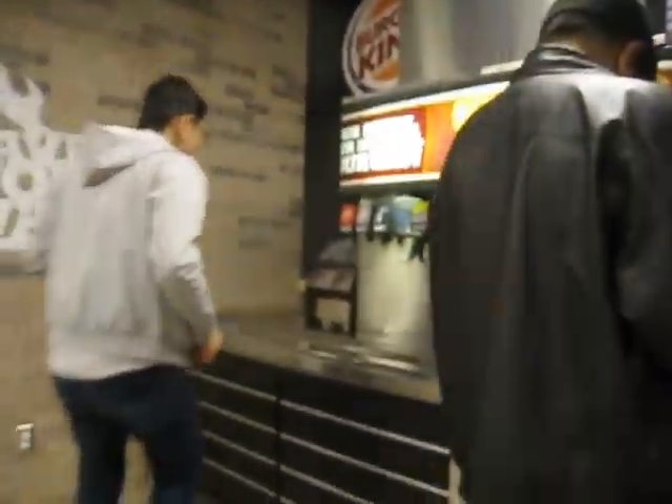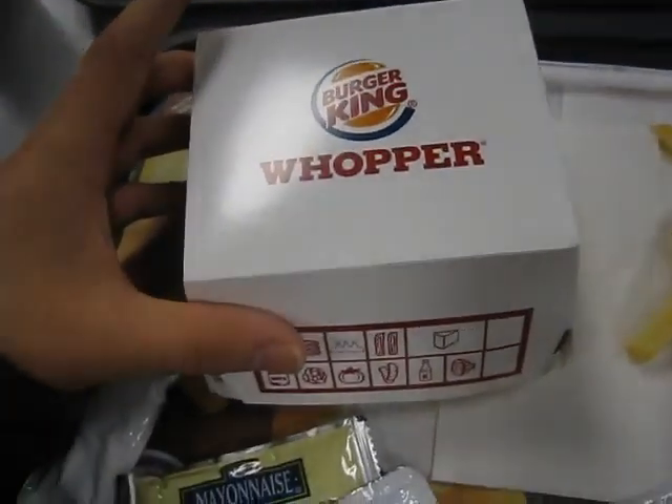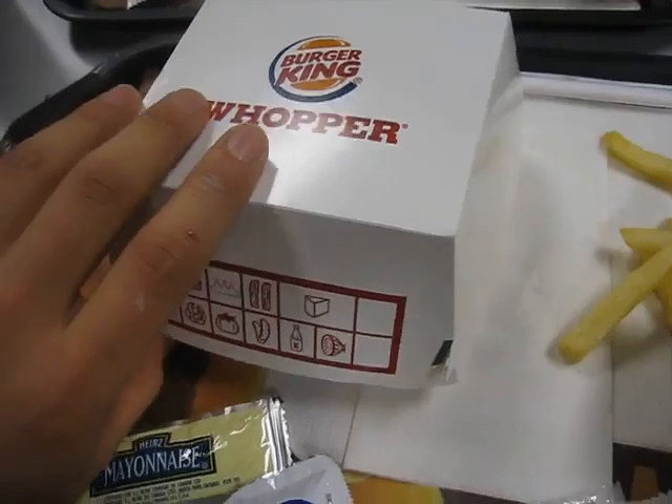We're here at Burger King with Obie and we're going to be doing our unboxing of the new Wednesday Whopper. Today's Wednesday and the Whopper is $5.76.